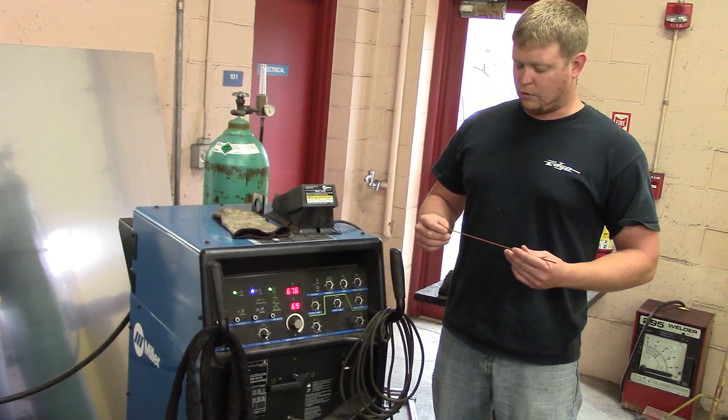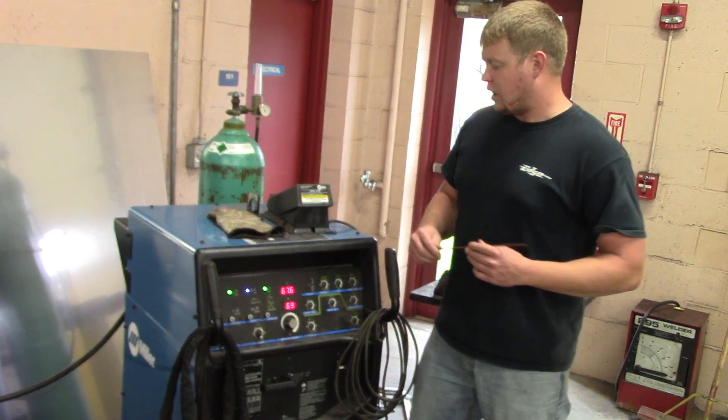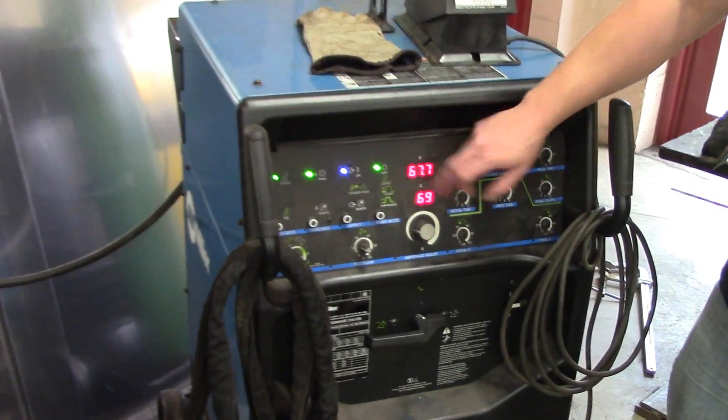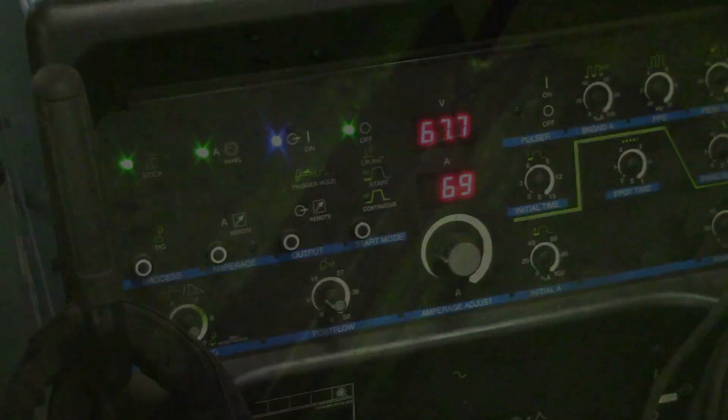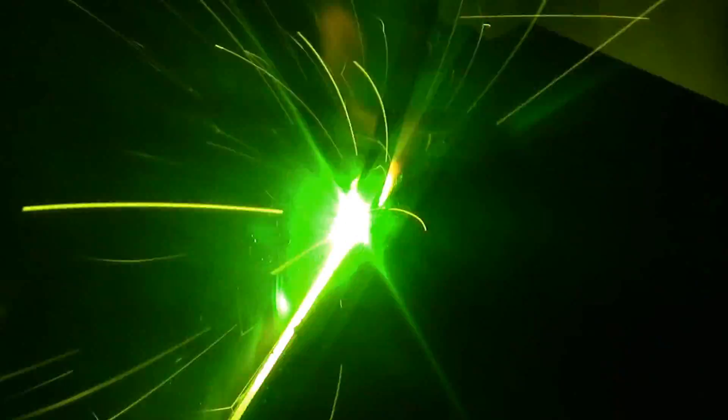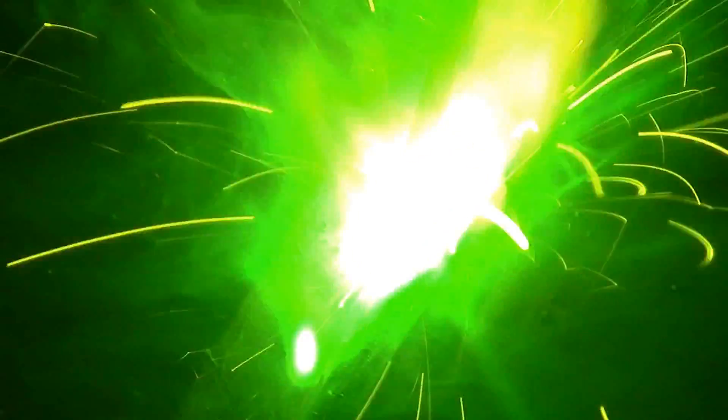We're about to start on our 1G root pass here. We're using 6010, three thirty-seconds diameter. Our machine is going to be set on the stick panel — bunch continuous off, that's for TIG welding. We're going to run at 69 amps, direct current electrode positive.